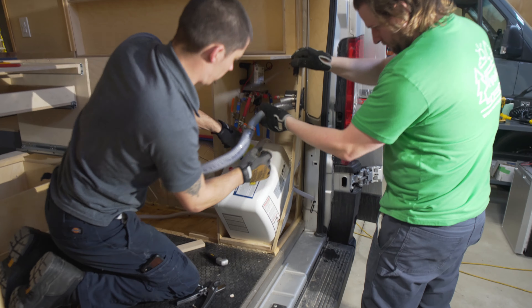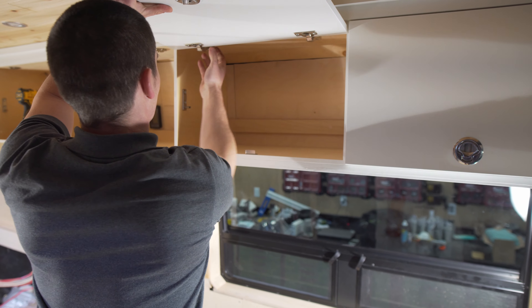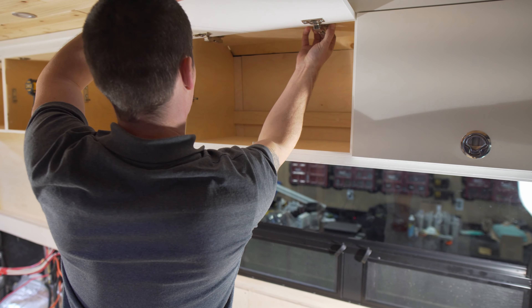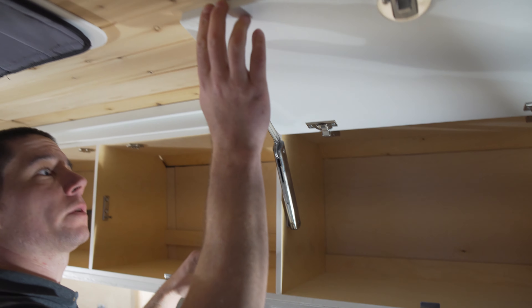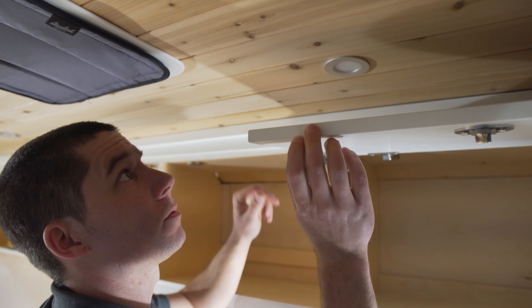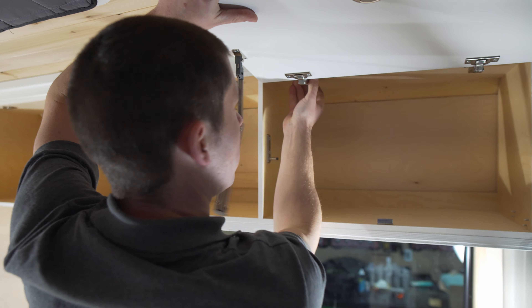Based on everything we've seen and everything we've needed to remove to date, we're going to be proceeding with removing the entire upfit from the vehicle. The cabinet hardware is decent — the shocks are maybe a little tall for these doors because it hits the roof — but other than that it looks pretty good.